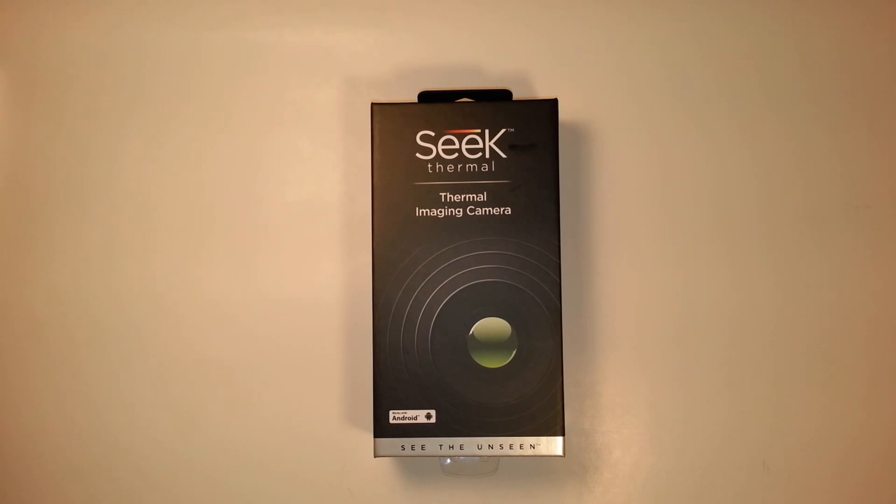I was lucky enough to get this for my birthday from my better half. It just happened to come out before that. I was lucky to get it, and I figured I'd finally do a review of it because it finally got here. There was a back order for a long time — they sort of wrote a bunch of checks that they couldn't cash — but they did finally get it out.